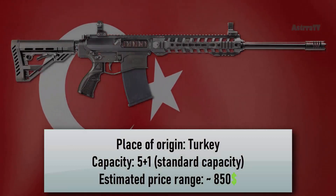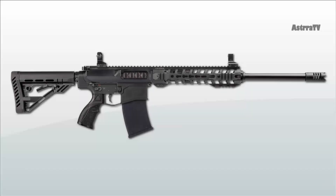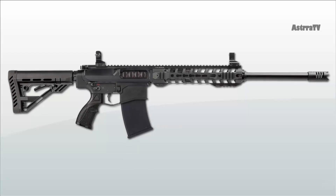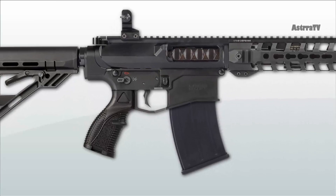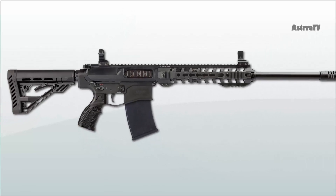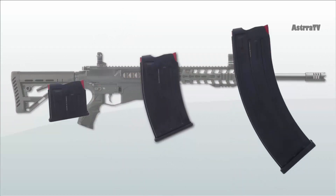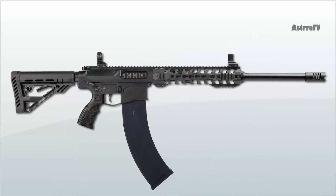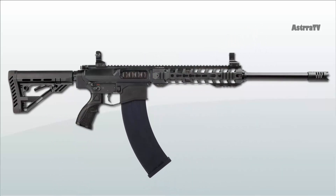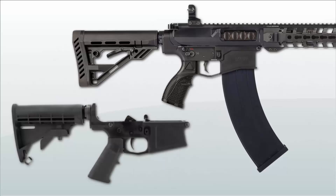Number 9 is the UTAS XTR-12. The UTAS XTR-12 is based on the AR-10 platform. All basic controls are similar to that of AR-style rifles. It feeds through detachable single-stack magazines with capacities varying from 2 to 10 rounds. The upper receiver of the XTR-12 is a proprietary design, which is compatible with the AR-10 DPMS-style lower receiver.